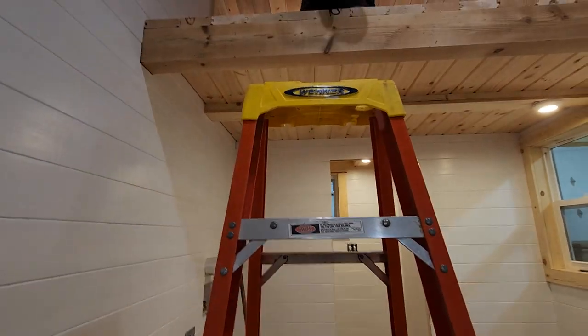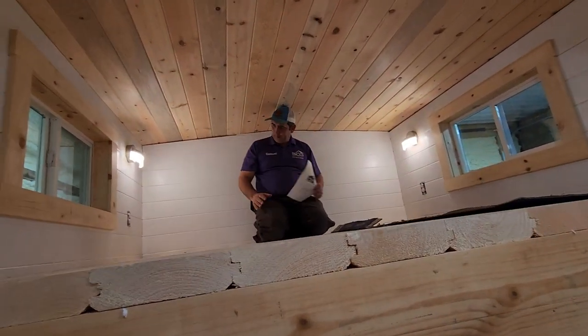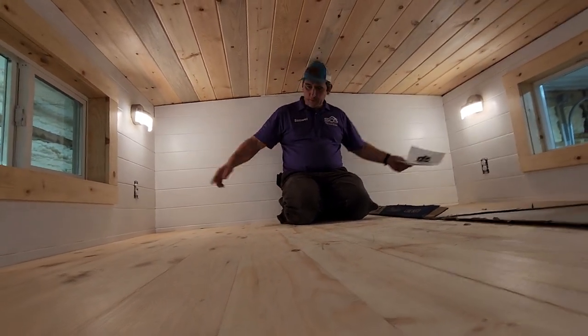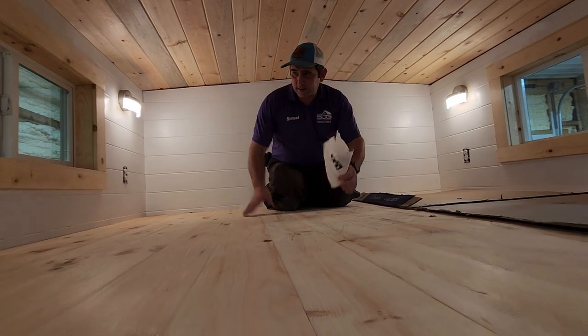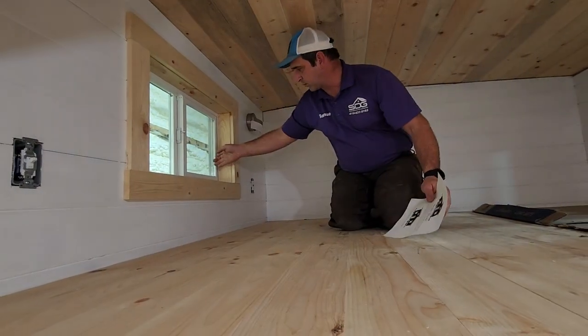We've got an upstairs here where you can come up and lay your bed, and you can even stack some clothes up here. You've got two outlets and receptacles where you can plug your phone in, two lights, and a switch. It's got two windows that you can open up to let the cross breeze come through.